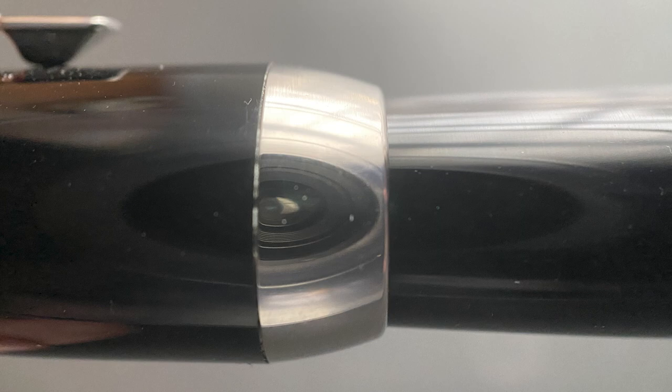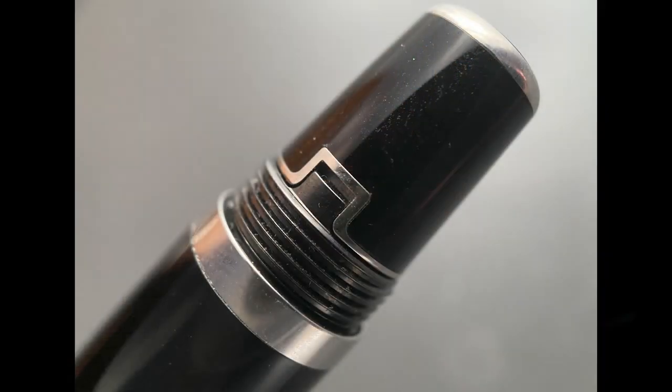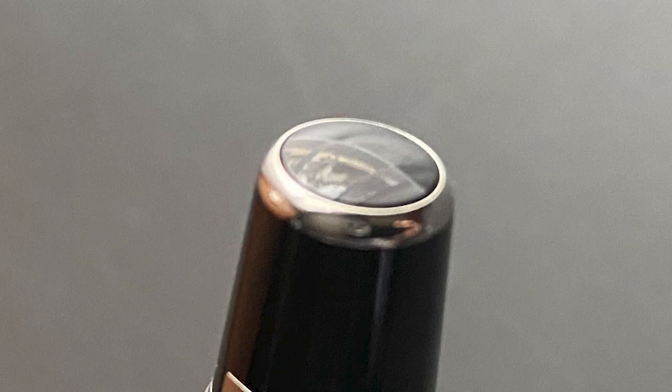The cap is rather stubbish and angles up, with the widest part at the very end where it meets up with the cap band, which is angled and transitions down to the barrel. The barrel angles up slightly with the widest part being close to the back, then tapers down a tad until we get to the end. There's a lot going on at the end of the barrel: first a platinum-plated band, then some posting threads for the cap, then a mechanism we'll take a look at in a moment, and finally a slightly rounded resin circular insert.